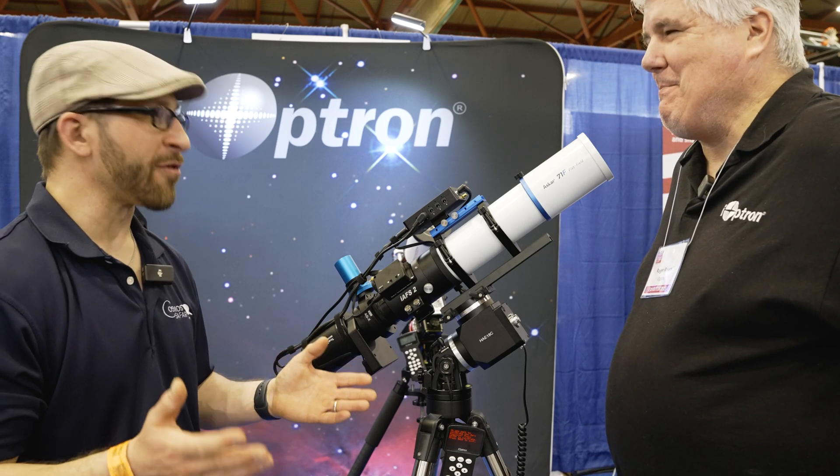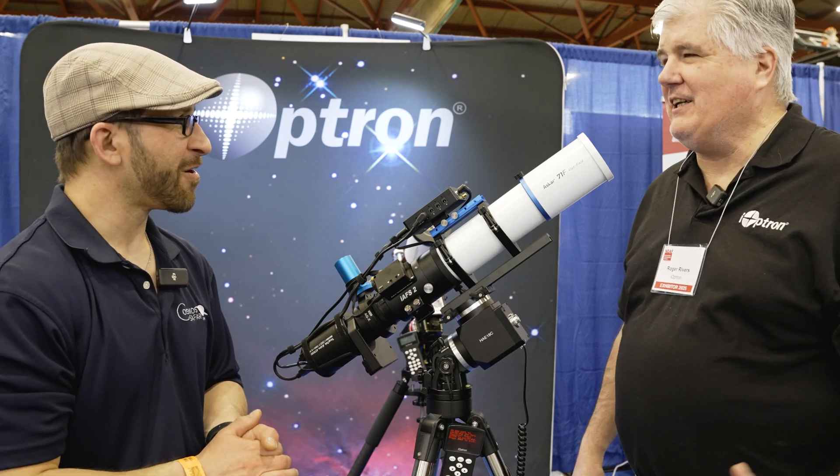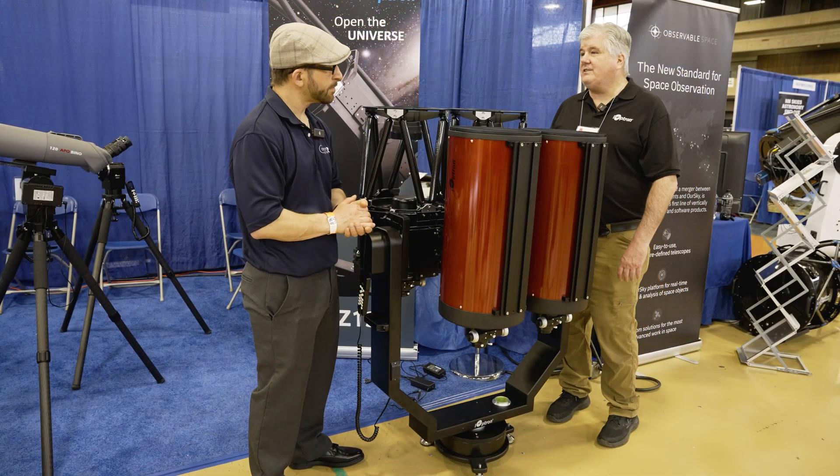I know you have some other mounts that we'd like to look at that are a little larger. Let's go take a look at our flagship mount, the HAZ-130. What are we looking at here? This is our new flagship mount, the HAZ-130.